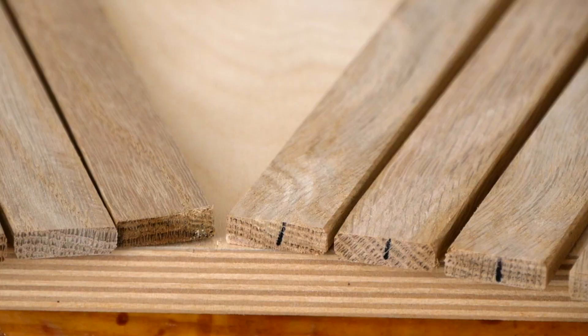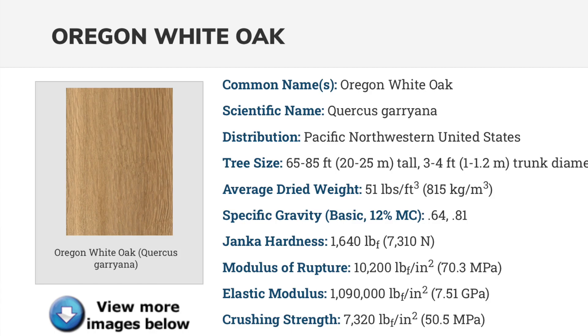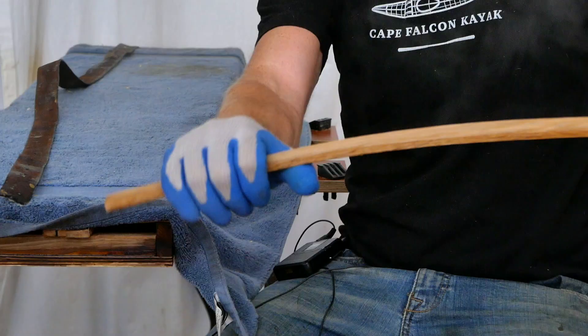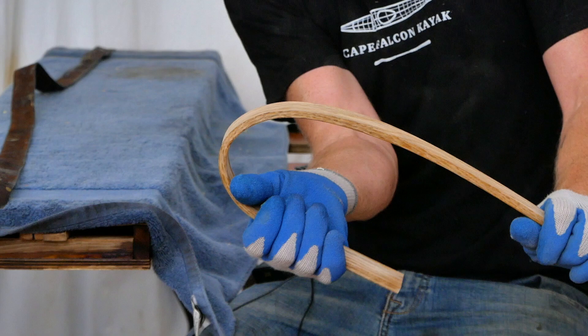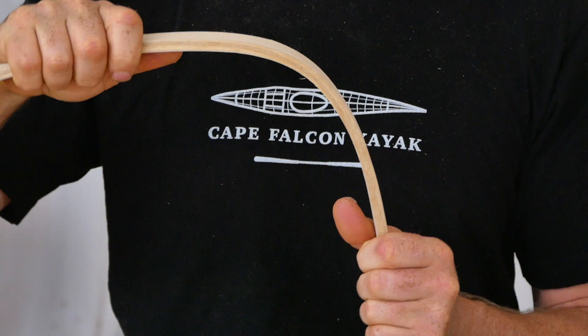We just finished that work up, so I felt like as long as I've got the steam box still going and I've got some rib stock left over, it might be fun to just do a little bit of impromptu skin boat science here. I've got two different species of white oak cut up into ribs right now — Oregon white oak and southern white oak — which are two very well-known bendable species. We're going to put each of those in the steam box at different time intervals and compare how they bend.